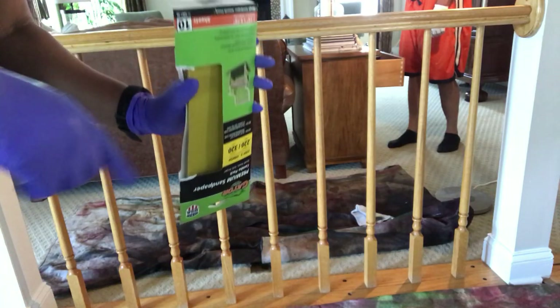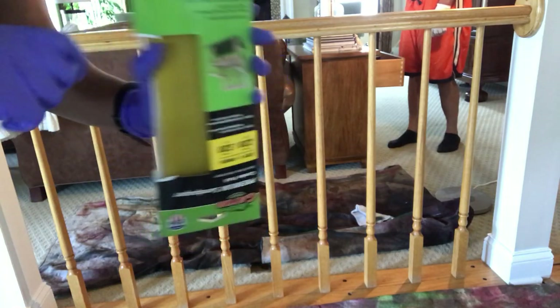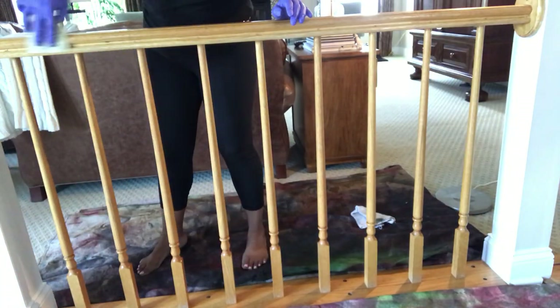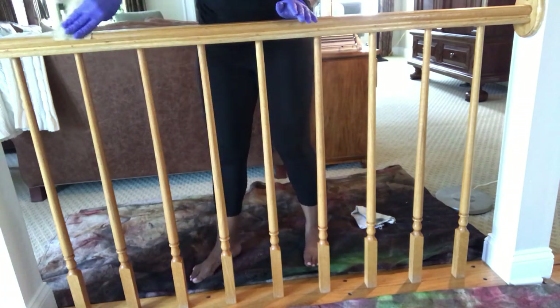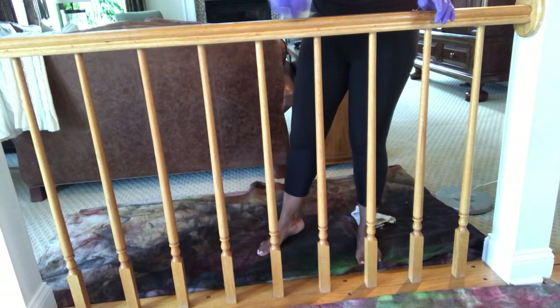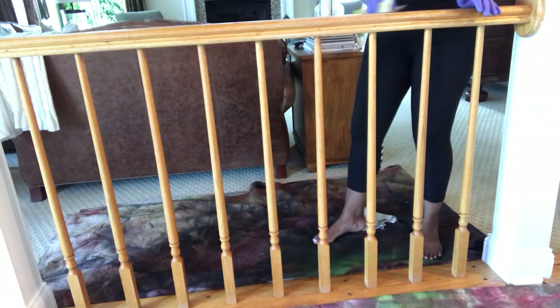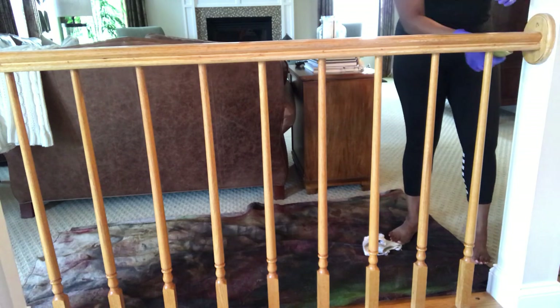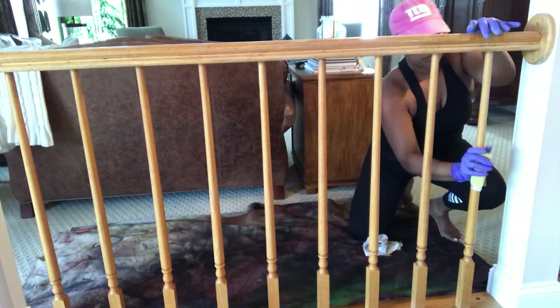Right here I'm getting ready to start the sanding process. These are the sandpaper strips that we got — I got these at Walmart so you can find them there. This is probably the hardest part of the whole entire project, the sanding. This is just a little strip but we have a lot of railings to do, and this part was probably the hardest and most tedious.